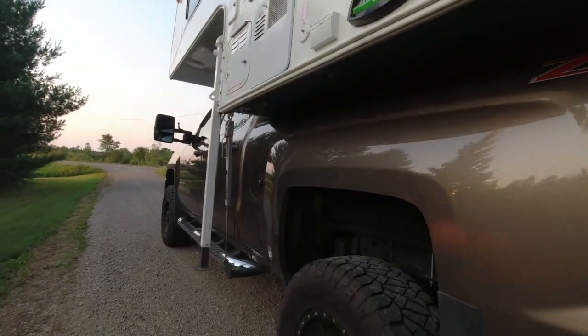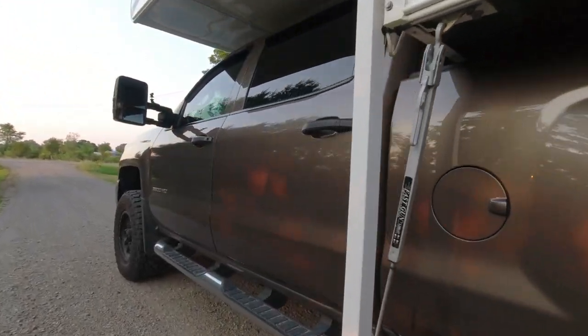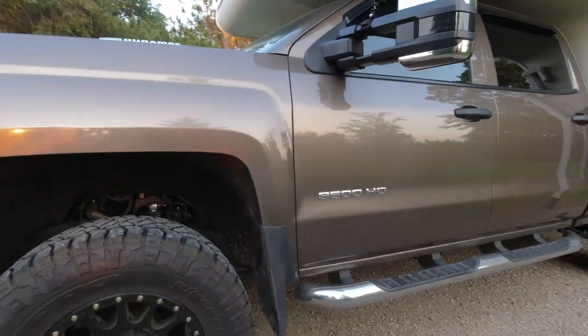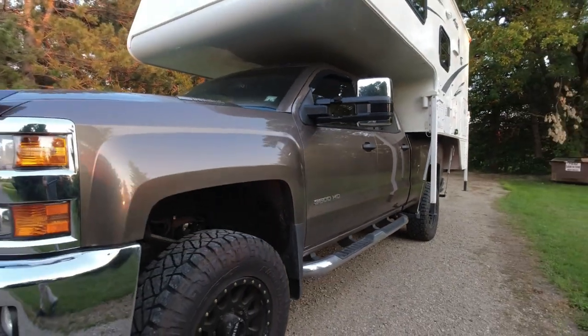The tires I run are 295/70/18 — they're two inches taller and an inch wider than the factory tires. Because they're bigger, they have a higher load index rating. These tires are capable of carrying 552 pounds more per tire than the originals. So why wouldn't everybody switch out to a 129 index rated tire?